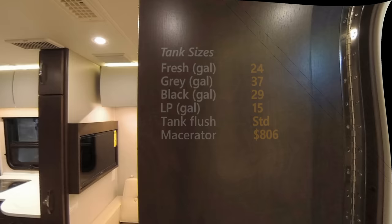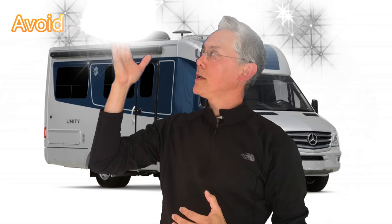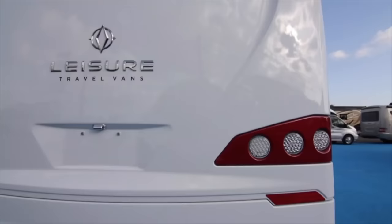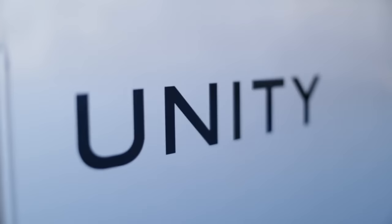It's judgment time. Should you avoid the Unity FX, consider it, shortlist it, or buy it? I think you should consider it. There are other Class C coaches out there that are more practical than the Unity FX, including some from Leisure Travel Vans itself. Having two lounges is great, but I think trading a less flexible lounge for a permanent bed setup is a better way to go. I can't close out this episode without saying something about Leisure Travel Vans' short two-year coach warranty. The brand is synonymous with quality, and their coach warranty needs to also reflect that.